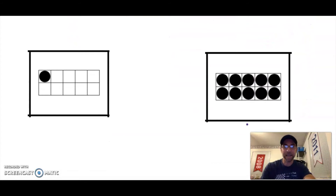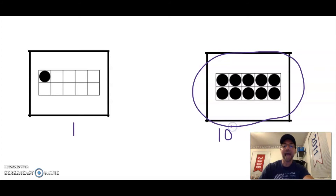Which of these two ten frames has the bigger number? I see one dot, and on the other ten frame every frame is full — I see ten dots. Which one has more dots? You got it — the ten frame that has ten in it. Awesome job!